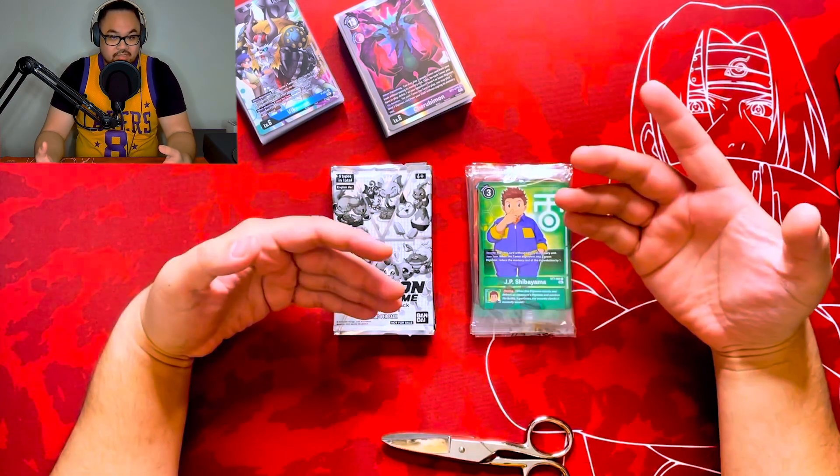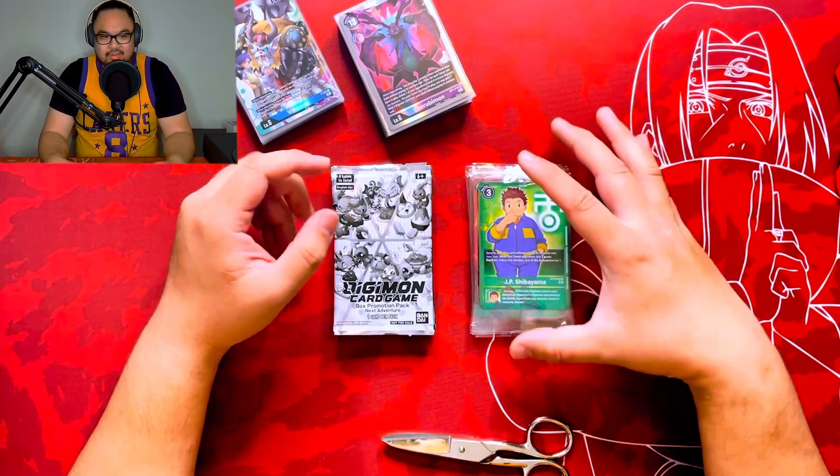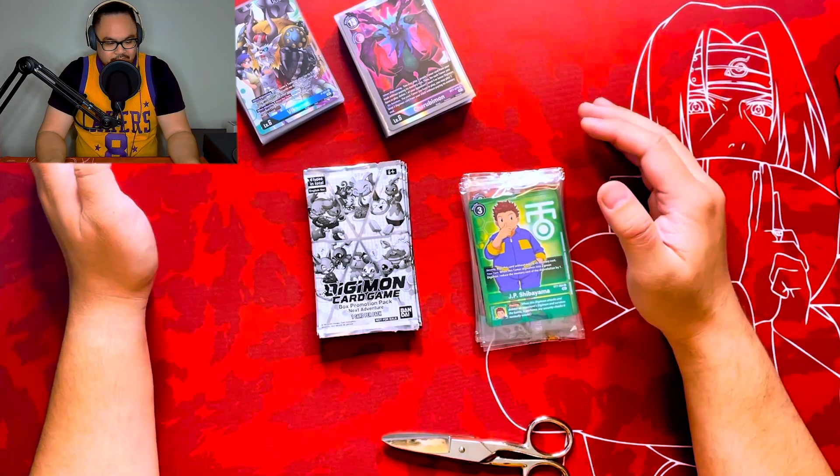This video I wanted to talk about the cards that you do get out of it. The last one was pretty much the box opening, but this one I want to go a little bit more in depth of what comes out of this box. What you see here on my playmat is pretty much...